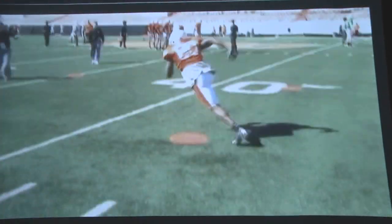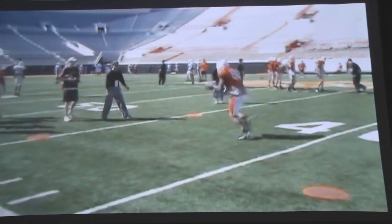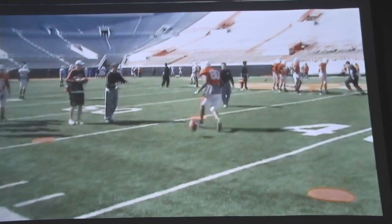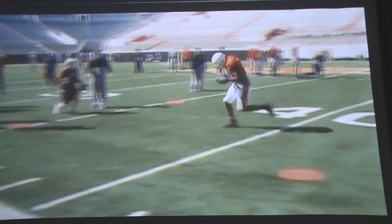Here you see it from a different view — nice tight turn — throwing what we call a curl route, coming back to the quarterback there because he's inside, flipping the ball back down and putting it down, working the next route. At the top of the break, now that could be a comeback route.